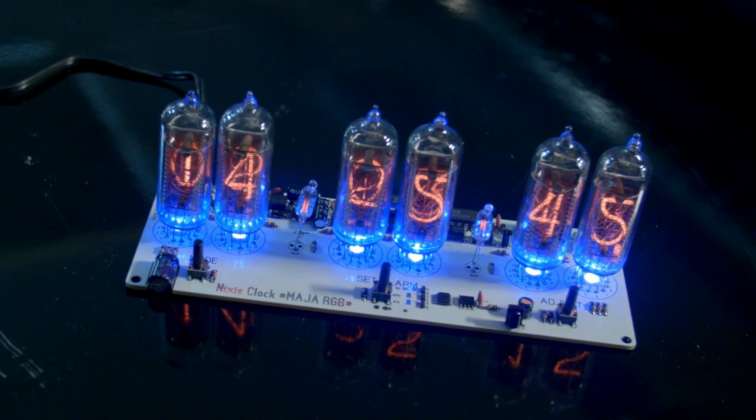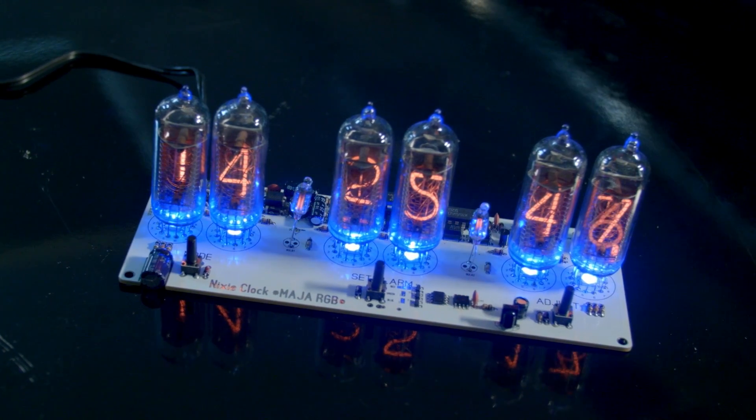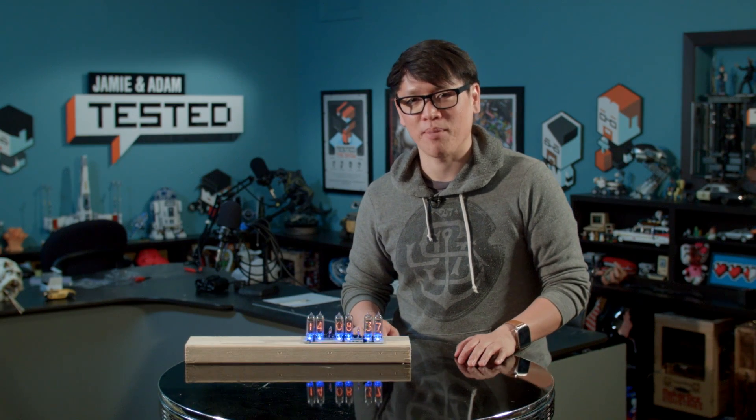It's a wonderful little clock. I'm happy to share it with you guys on today's show and tell. So, an affordable Nixie tube clock — check it out on eBay. I'm Norm for Tested. I'll be back next week for another show and tell. Until then, see you next time. Bye.